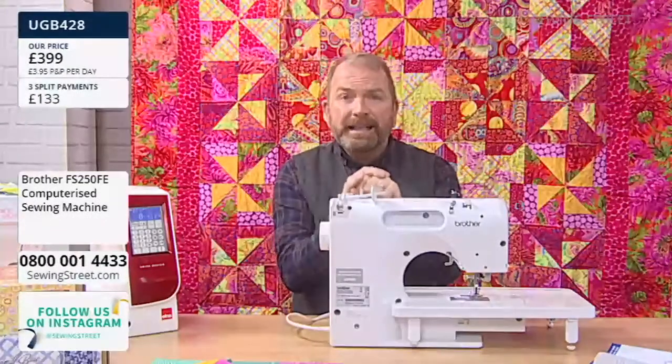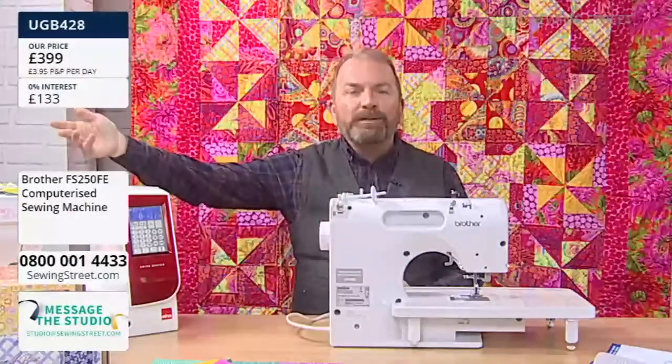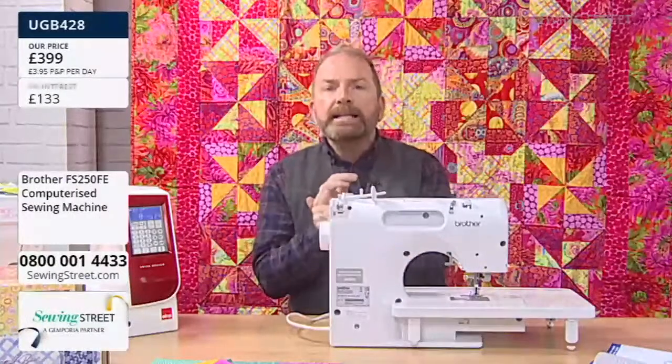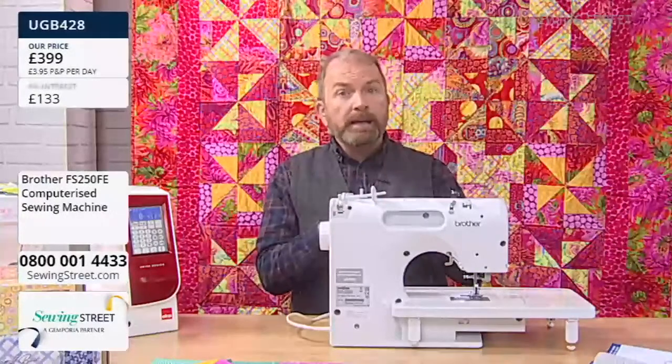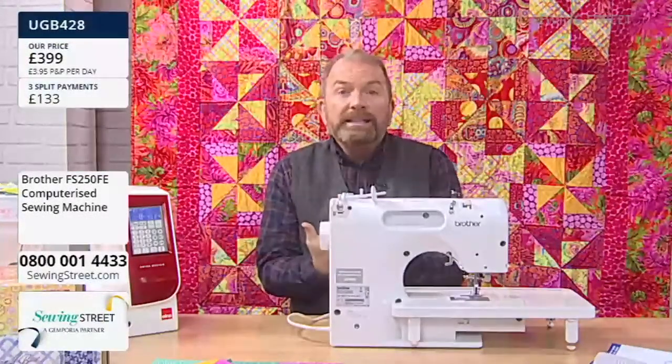It is a superb machine. Also, if you've got a high-end machine like a Juki UX-A, a Janome, or an Elna 720, and you don't want to take that to workshops and classes, this is an amazing secondary machine. You still get amazing functionality, quality stitching, robustness, strength, and speed. You do not want to compromise on the quality of your sewing when you go to a class — with this machine you're still going to get that quality of stitch.